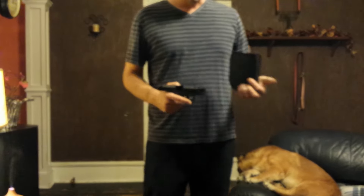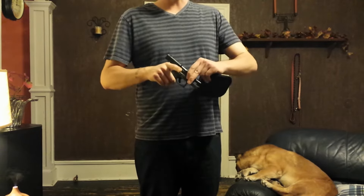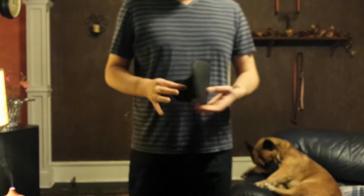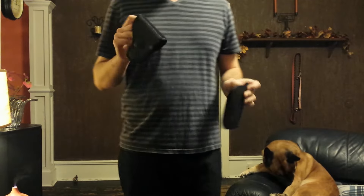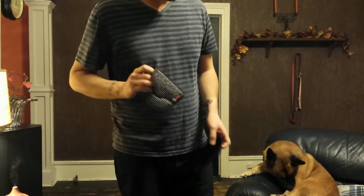This is a pocket holster and the unloaded Glock 43. This one is designed for the Glock 43 — it's the DeSantis Superfly and it's like a two-piece system. There are two ways to carry it in your pocket.